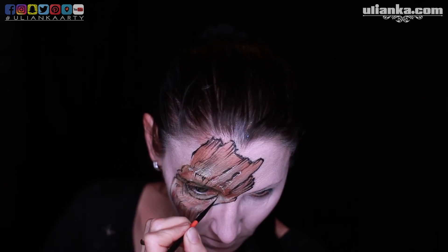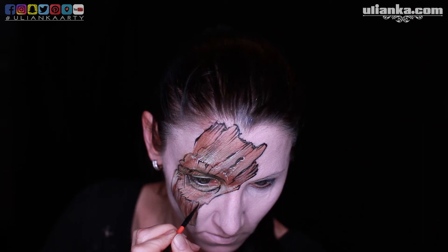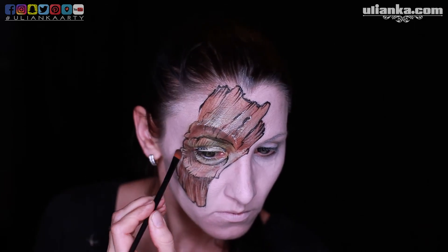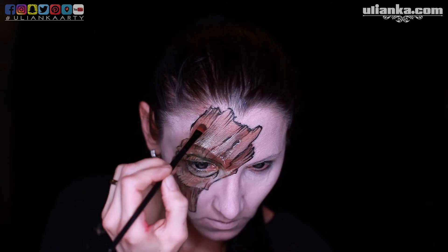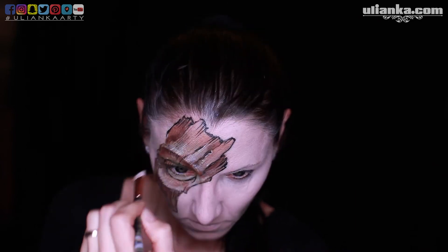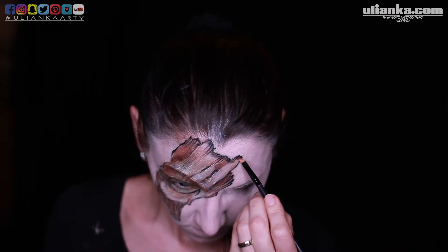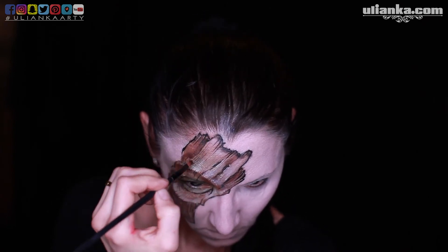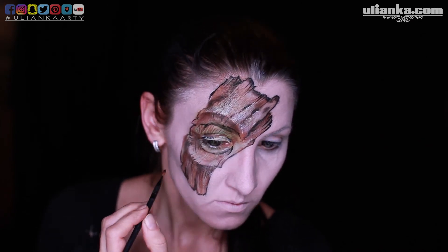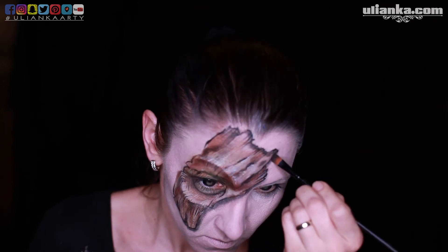Then I'm outlining it more with black and later with a light color, especially to show this three-dimensional look around the eye. I'm adding shadows also going on the lower part of each breakage, at the brow and the lower cheek. On the opposite parts I'm adding a bit of lighter color which softens the hard lines. With a darker one I'm going in between the wood structure along the way to give it more dimension.